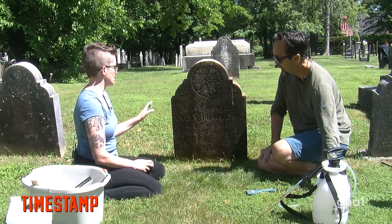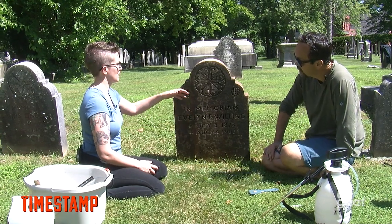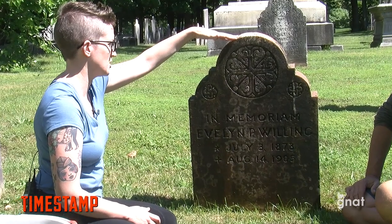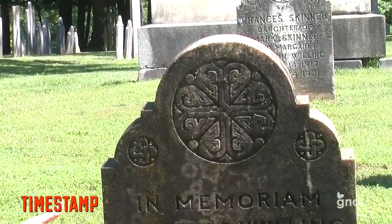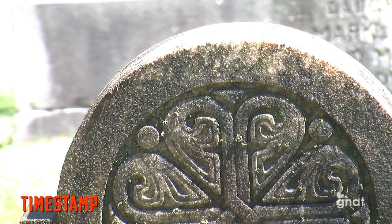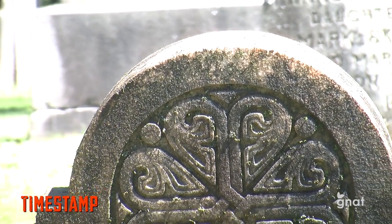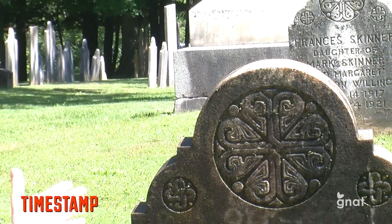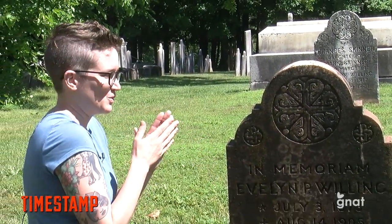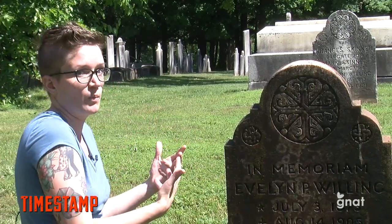One thing I want to point out — you might notice a little bit of discoloration up here; it has turned a little bit reddish. That is normal with marble stones. It's a discoloration that happens as the D2 soaks into the stone and starts to kill the lichen. So if you come back to your stone and you see a kind of reddish rust color, don't be terrified that you've ruined the stone — it will go away with time and just needs to work its way out.